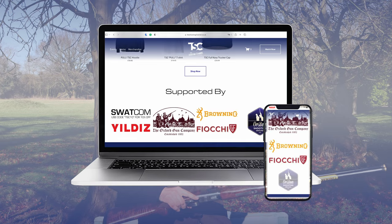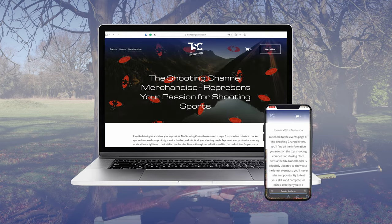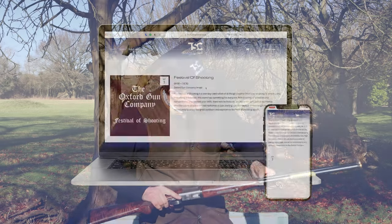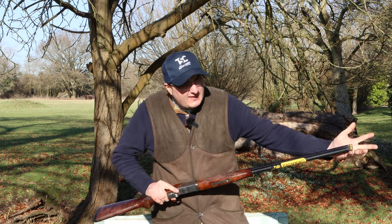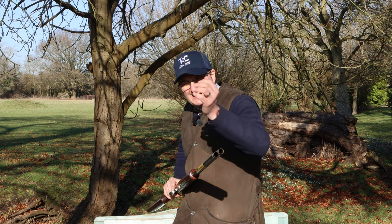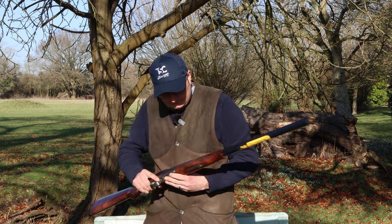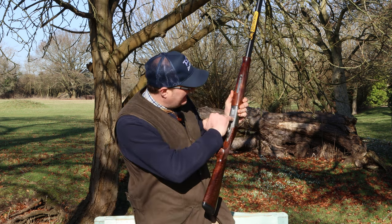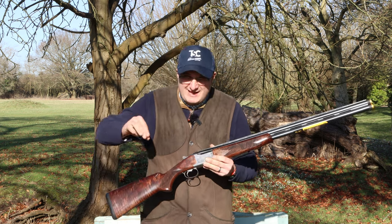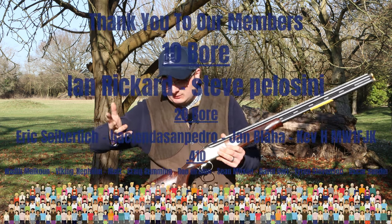They come with the same action as the grade one, still just got the word in there. Matte black barrels and they come with the external chokes that the laminate comes with, so they come with the upgraded chokes. They also have Browning Limited Edition on the bottom and the grade three section, a bit like the same with the Marakus.